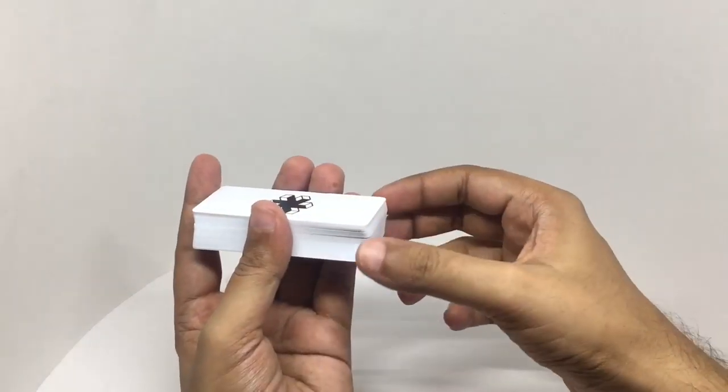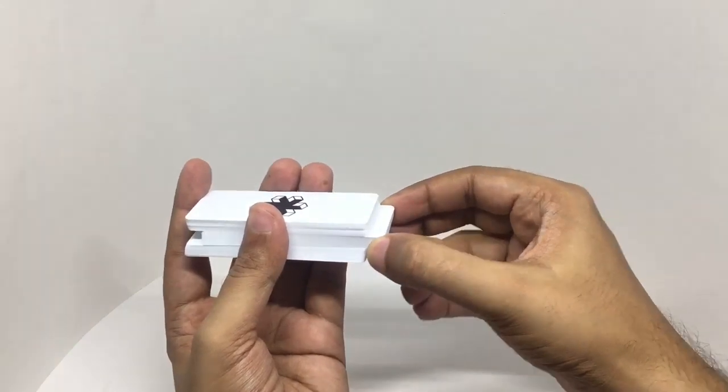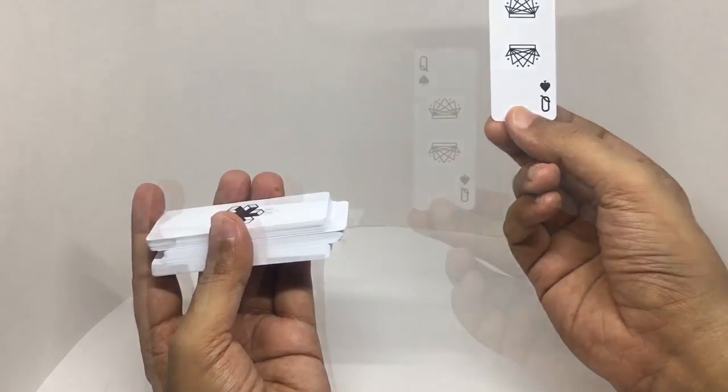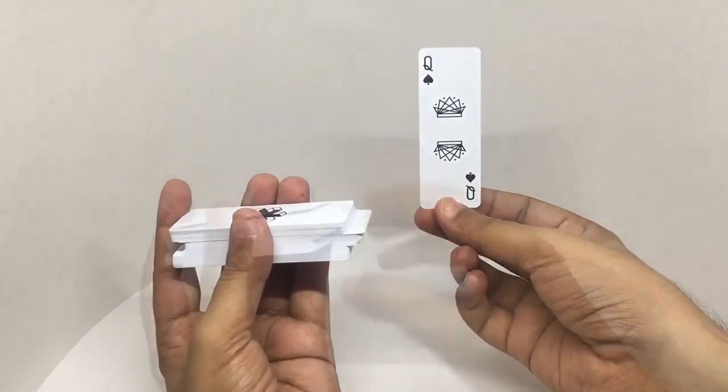Let's see if you can guess the card I will pick. Did you get it? One more try.